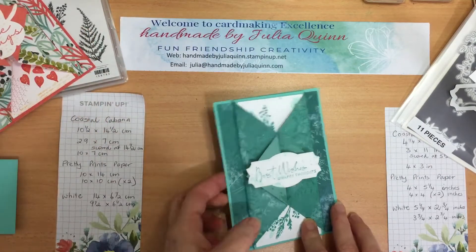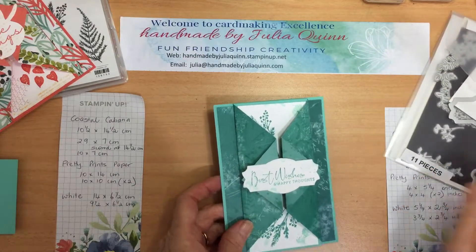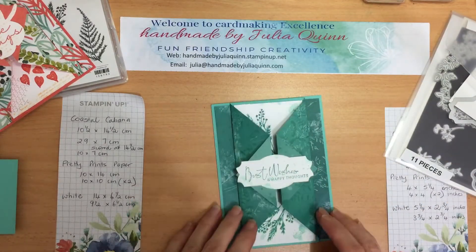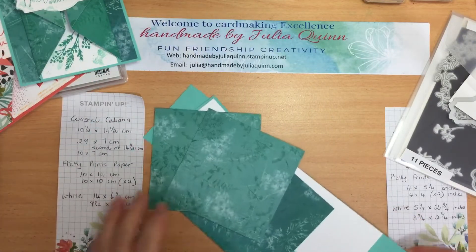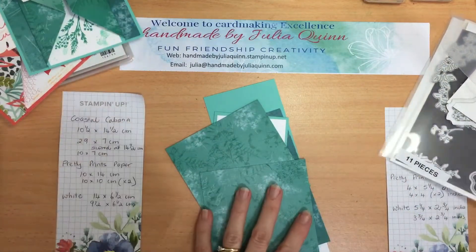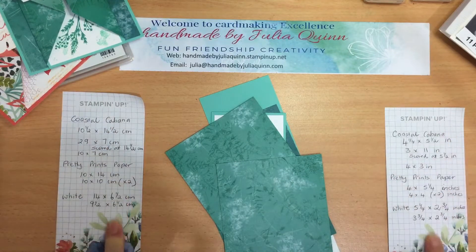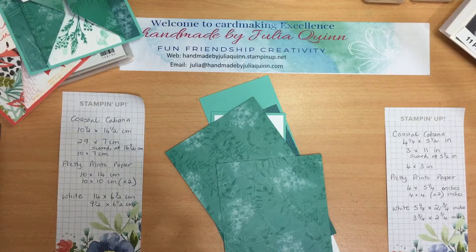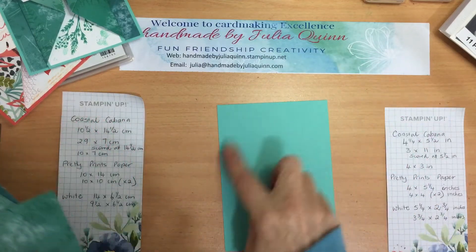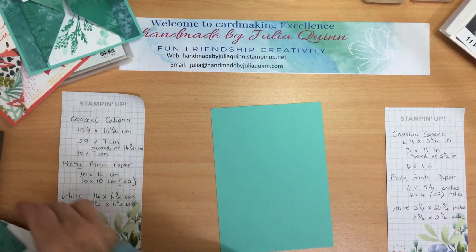I hope you're enjoying the wonderful projects that we're sharing with you this weekend and that you get lots of inspiration. First thing I'll just get all my paper and supplies in here. Now I have the measurements for both of these cards — this one in centimeters and this one in inches — and I can share them with you after I finish putting all the project together. Basically it's just a standard size card front, like a postcard card front.